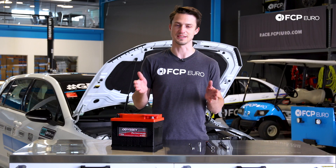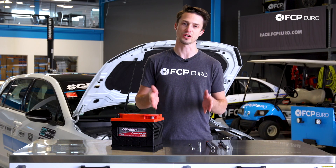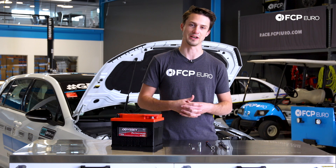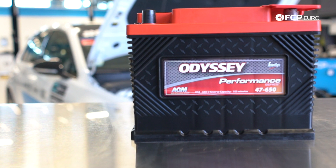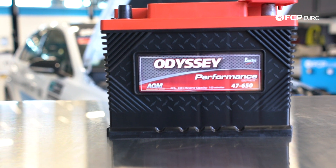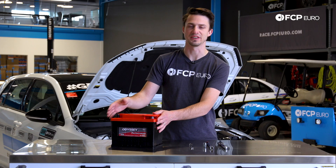and we're concerned that the battery case might have cracked a little bit. Whatever your reason may be, this is a very simple project, and I'm going to walk you through step-by-step on how to replace your own battery. Here we have an Odyssey Group 47 battery — this is the direct replacement battery for the Mark VII Golf, and we sell this battery on our site. This is also a top-of-the-line battery.